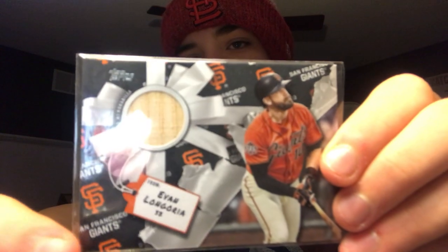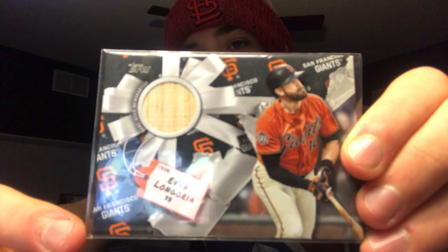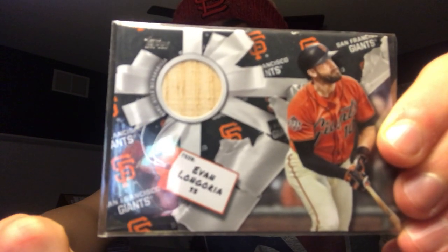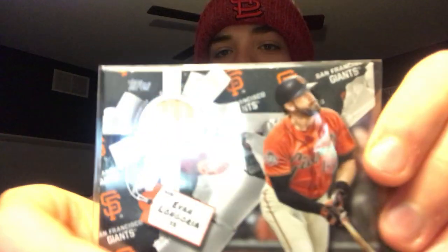First we're going to start off with the types of cards there are. Here's a good example of a relic. You can see it will say the player's name, the position, and the relic there. As you can tell, this one is not a jersey — usually most of them are jerseys, but this one is a piece of a bat. Most of them will just say the player's name, a little bit of background decoration, and then the relic. So this would just be like a base bat relic.